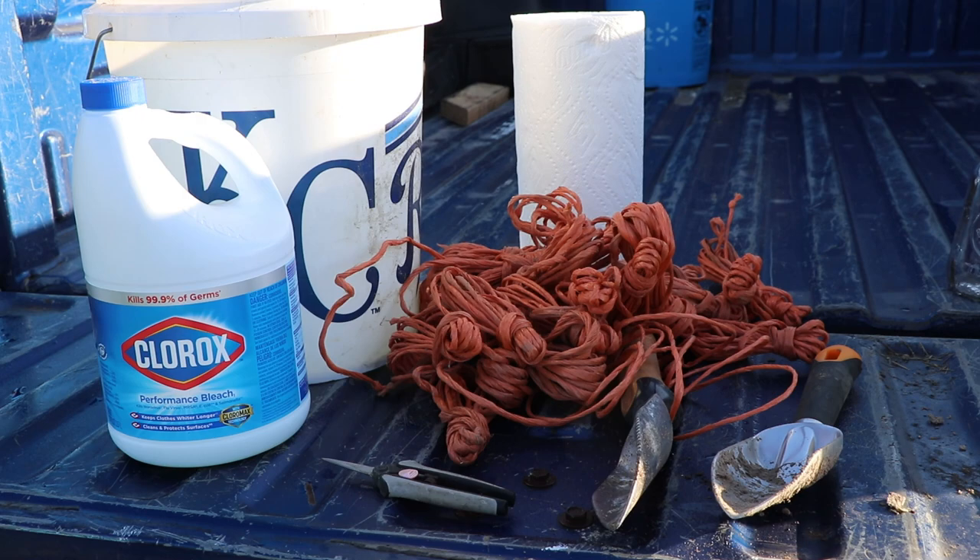We're using one part bleach, nine parts water. I'm not going to lecture you on safety, folks — I'm working with bleach, so just use some common sense and be careful, please.